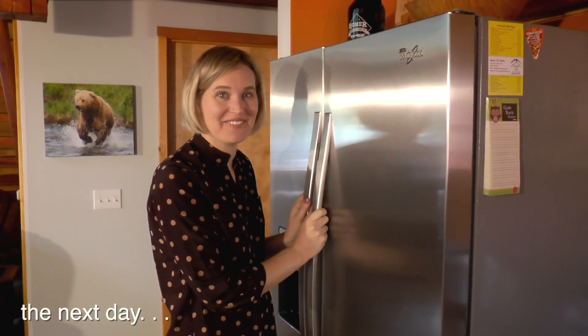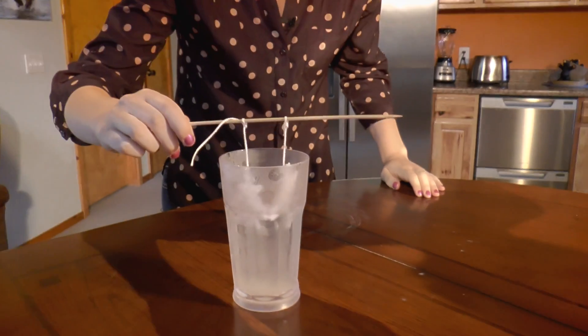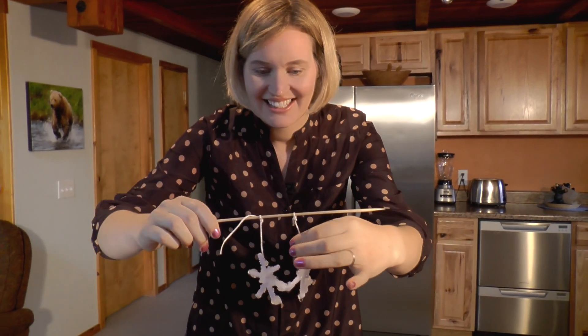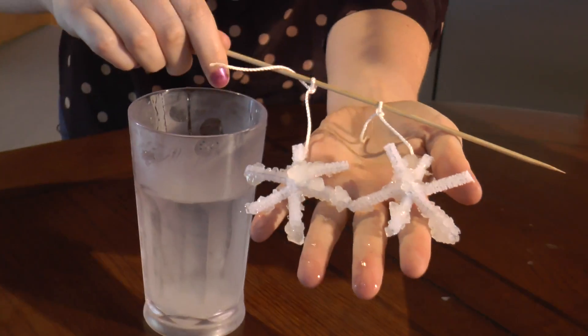Good morning kids, let's see if we have crystals on our snowflakes. Wow, look at that! Isn't that neat? Oh, they're so pretty. Aren't they amazing?